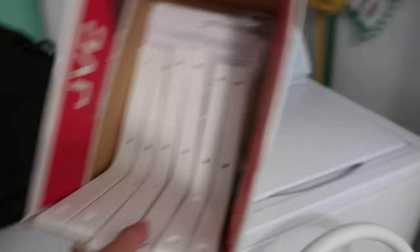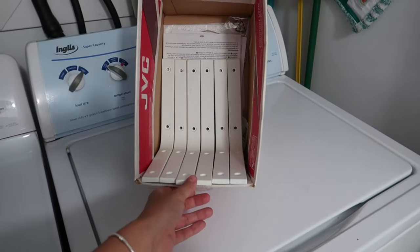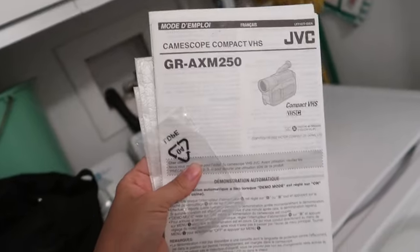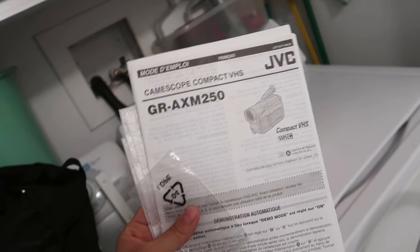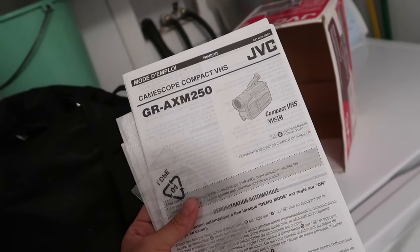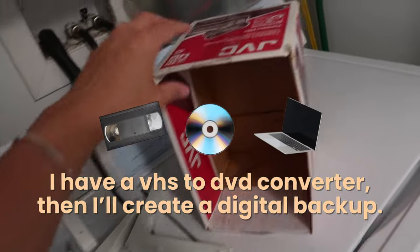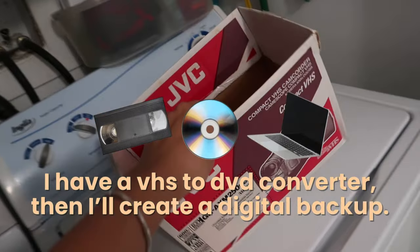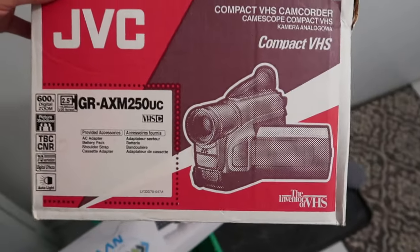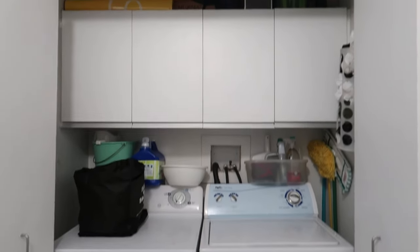These are brackets — I don't know when I'm going to use them but I want to hold on to them for a bit. I'm pretty sure I still have my mom's old camcorder, and I want to keep the instructions because this is something you might not be able to find online. I'll just keep them together. The box can go. In case you didn't know, JVC is the inventor of VHS.